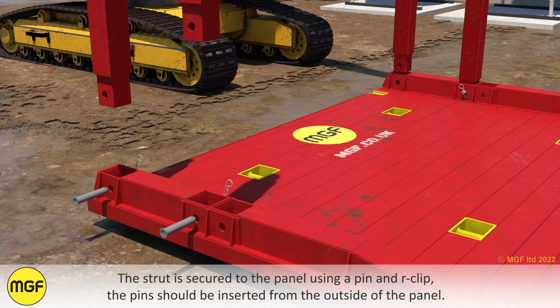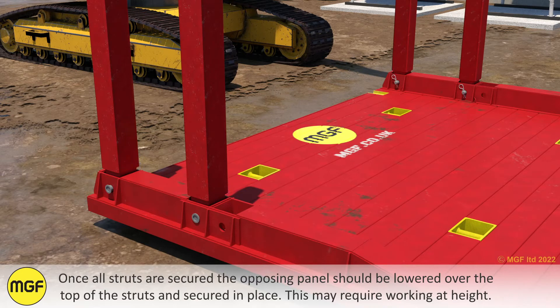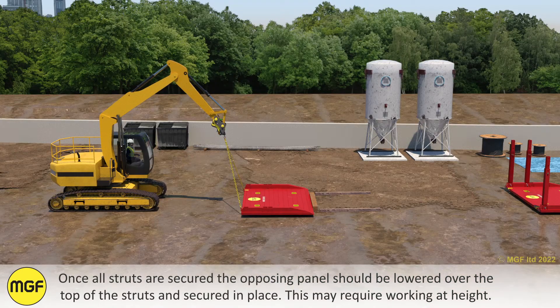The strut is secured to the panel using a pin and R-clip. The pin should be inserted from the outside of the panel. Once all struts are secured, the opposing panel should be lowered over the top of the struts and secured in place.